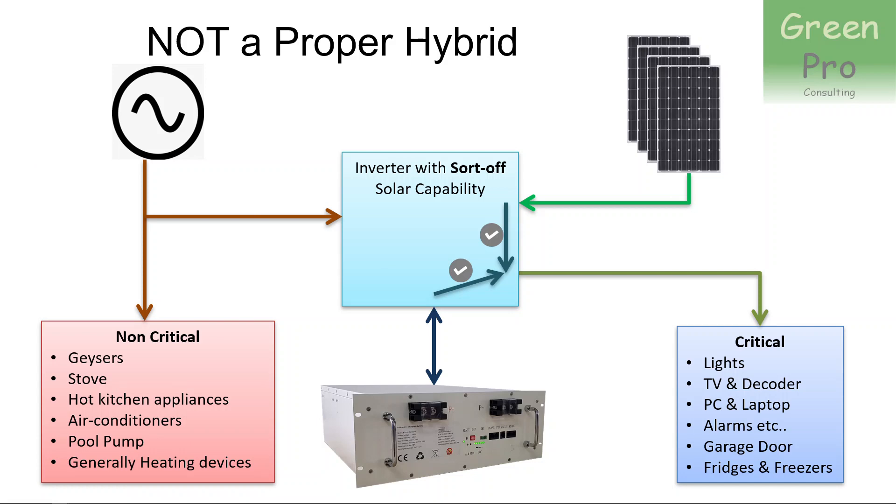Let's look at what I would term not a proper hybrid. A hybrid inverter in general terms is a backup system — in other words, it has batteries. It can accept power from the grid, whether that is ESCOM or the local municipality. It takes that power and can push it out to critical loads, and it can also push it to non-critical loads.